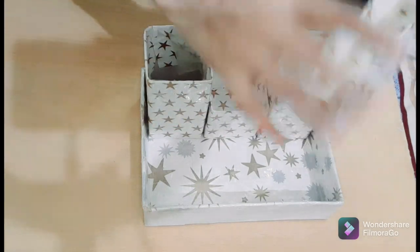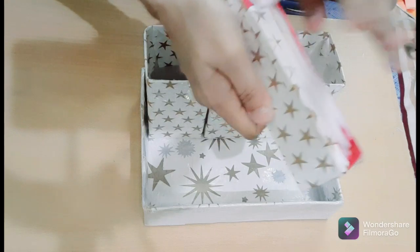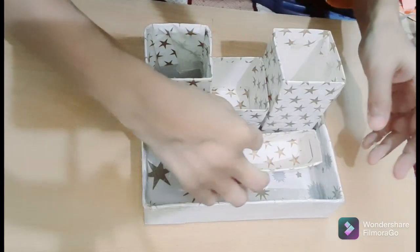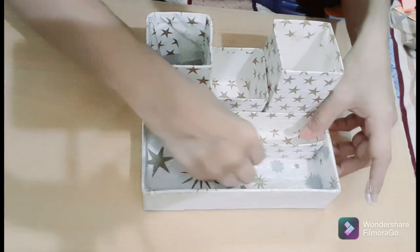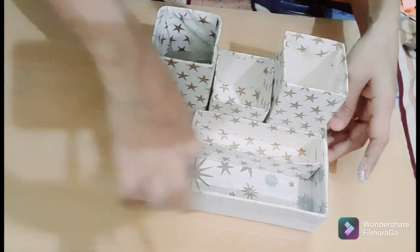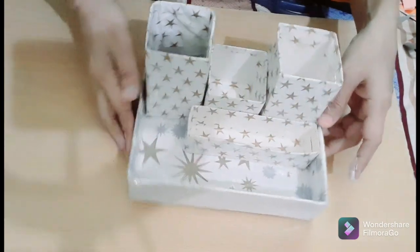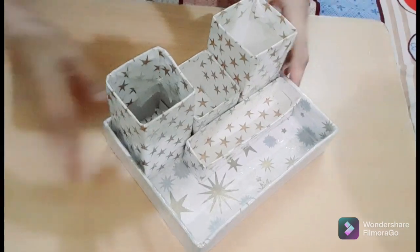I am going to paste this one — for the eraser and all the things. Friends, see, this is ready. And now these are all done. Friends, it is ready. See, it is looking very beautiful, very very beautiful.